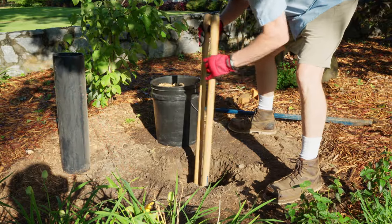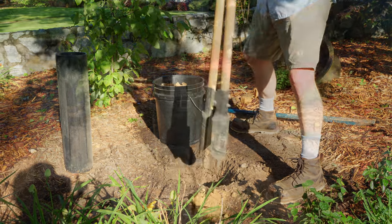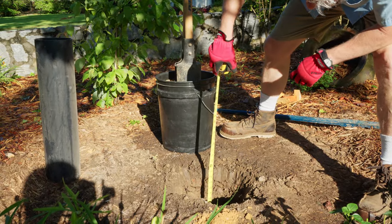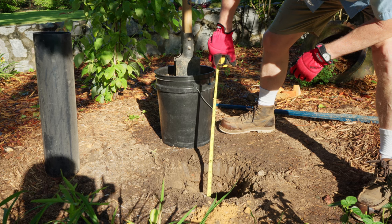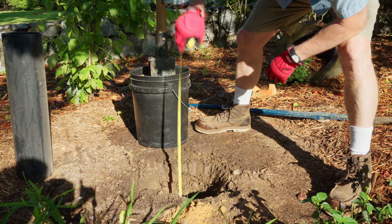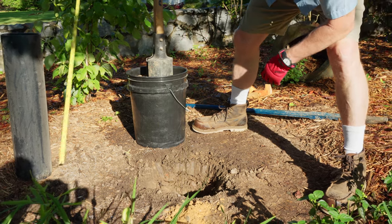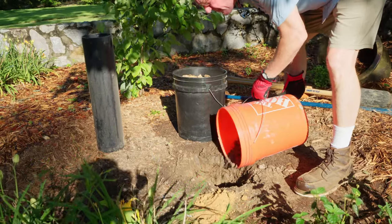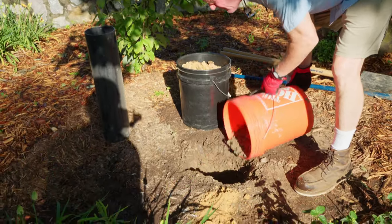The first thing to do is to pick a spot and dig a hole. The depth of your hole is determined by the size of your pole and ground sleeve. For this install, we have a ground sleeve that measures 23.5 inches, so we dug a hole that is 24 inches deep. We also placed a bit of gravel on the bottom for drainage and to help level the sleeve.